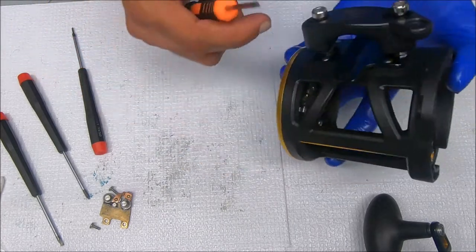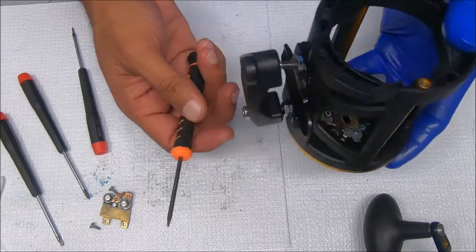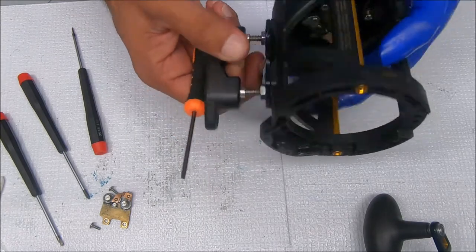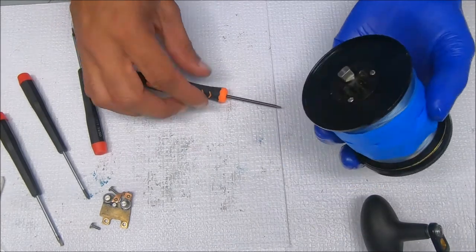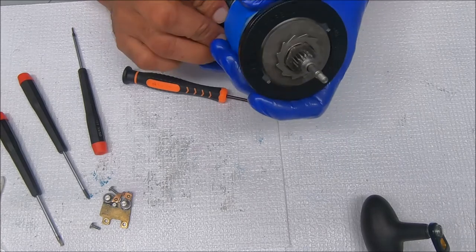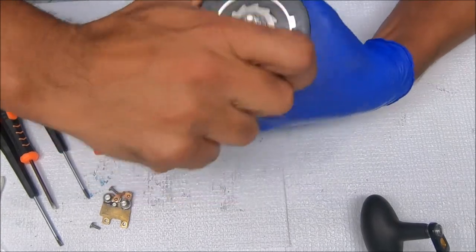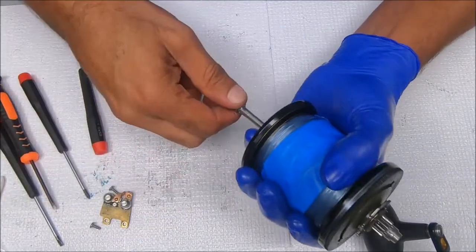Let's go ahead and get to the spool. You guys kind of know how to remove the rod bracket, so we'll leave that the way it is. The way to remove this is you have to unscrew this — and this is a reverse threaded screw, so it just turns right to remove. Pull this out — this is where the drag sits.